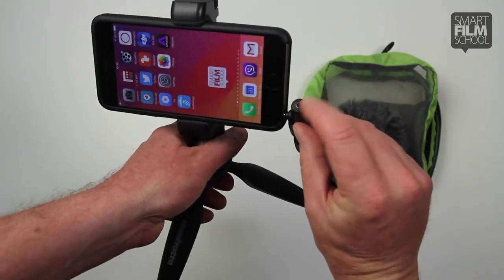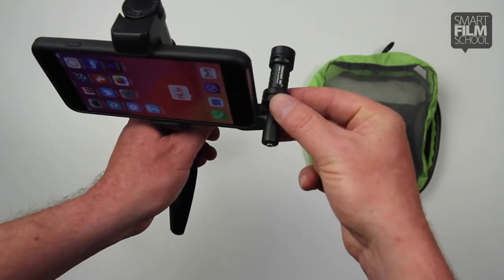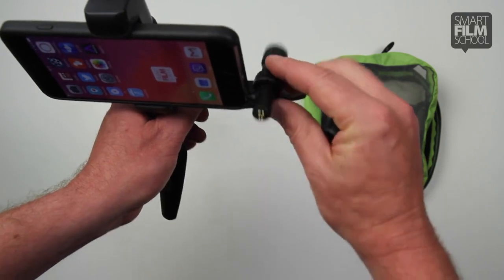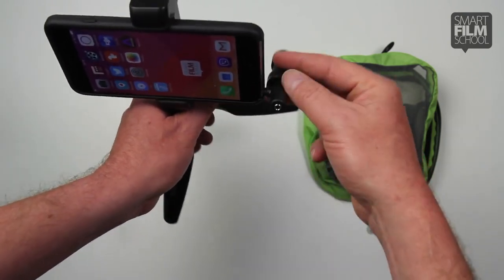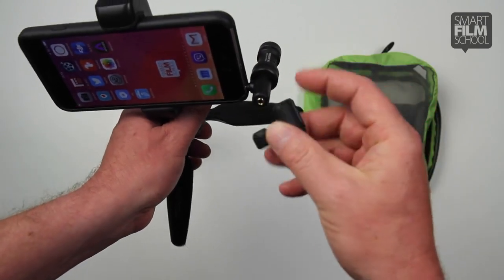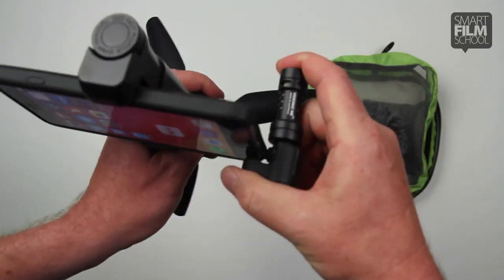You can also monitor the audio by plugging a headphone jack into the back. So once you've got this on, if you're doing interviews you can do it this way. If you're doing a piece to camera, a selfie, or a voiceover, you do it that way. Then you just slide this little black rubber cap over and adjust to the width of your case.